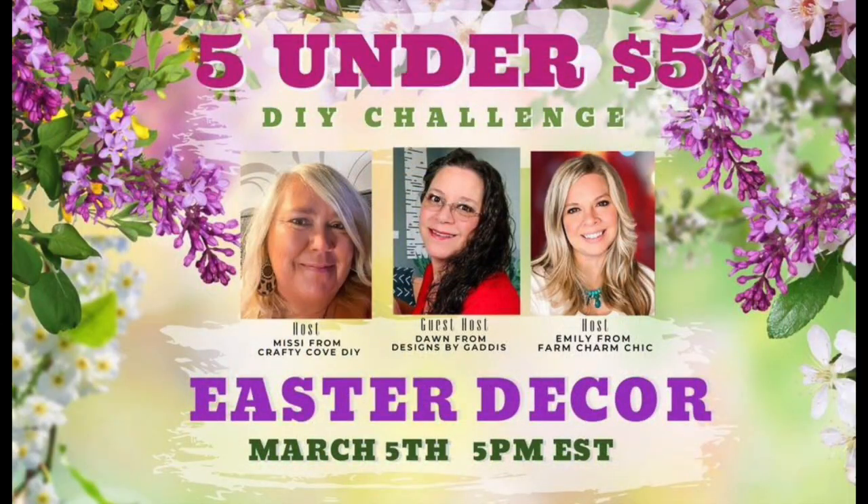Today's video is a DIY challenge — the Five Under Five. You had to make five projects for under five dollars each, and they're supposed to be Easter decor. Mine is a little different because I like to decorate for the holiday but in a way I can use it the rest of the year. These ladies' links are in the description box below along with a playlist. Our host today is Missy from the Crafty Cove DIY, our guest host is Dawn from Designs by Gaddis.